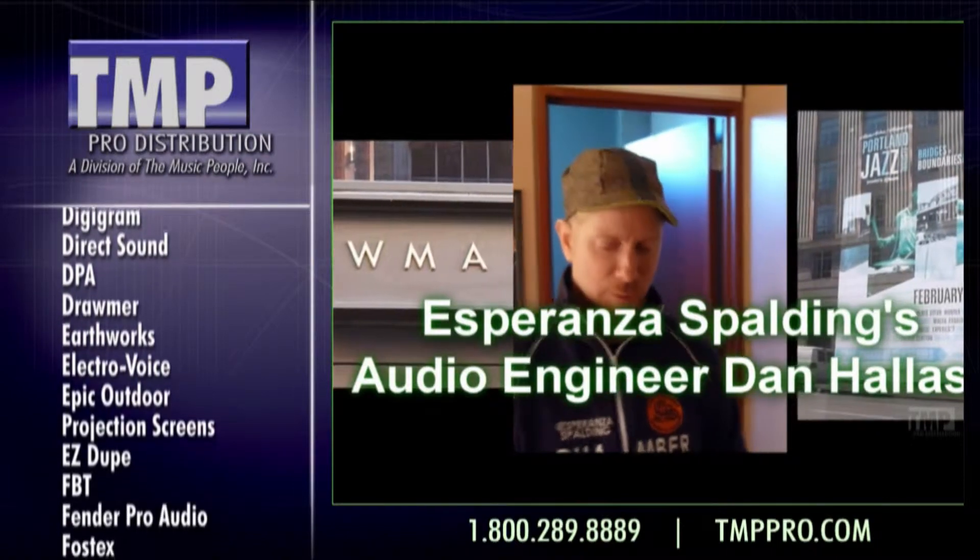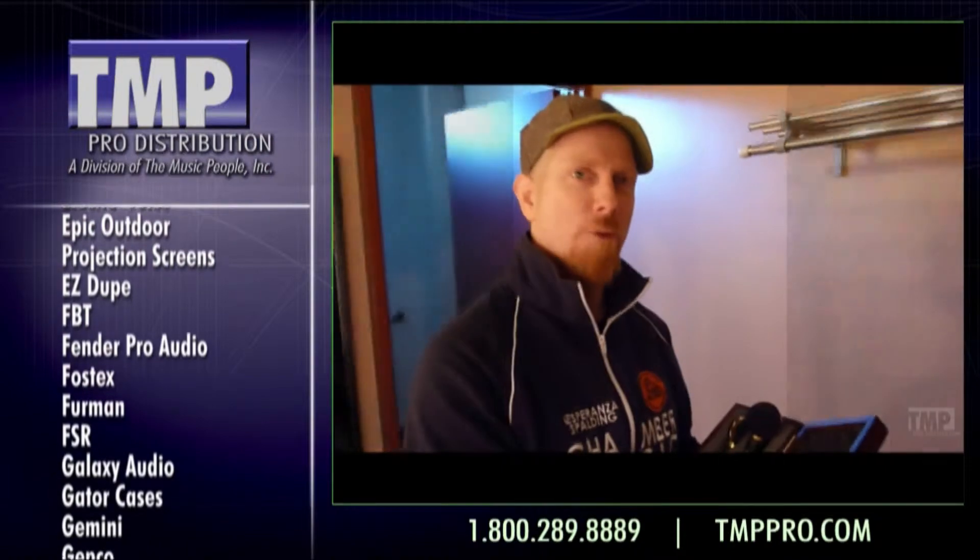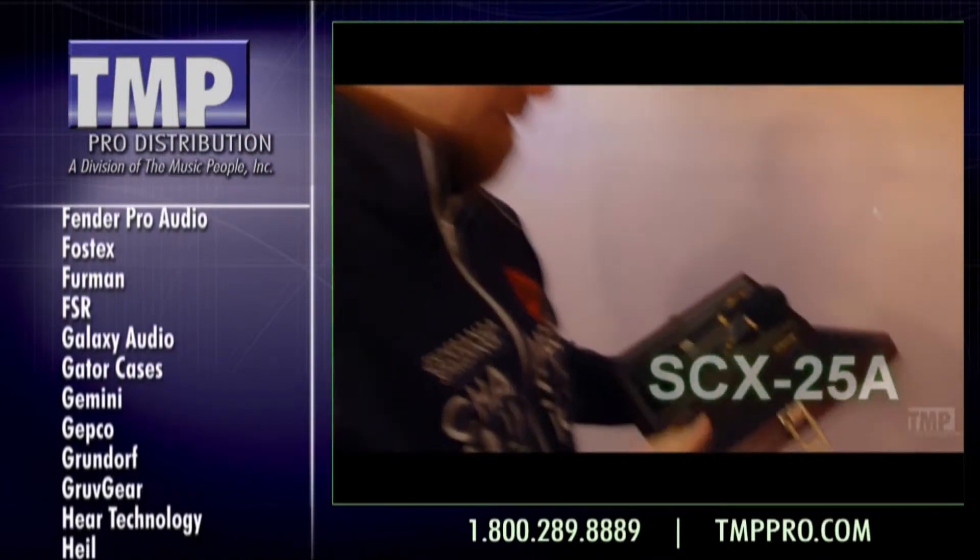Hi, I'm Dan Hallis. I'm with Esperanza Spaulding — Grammy award-winning Esperanza Spaulding. I'm front of house for her and tour manager, and I use the Audix SX-25As.